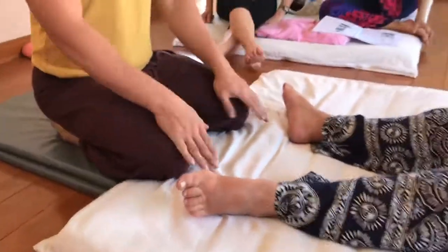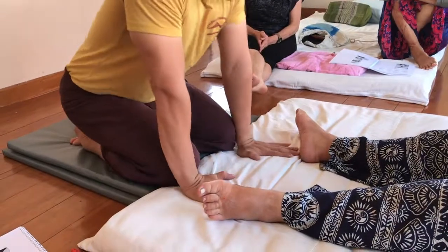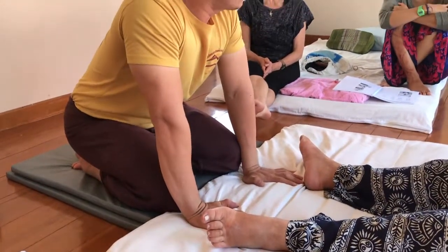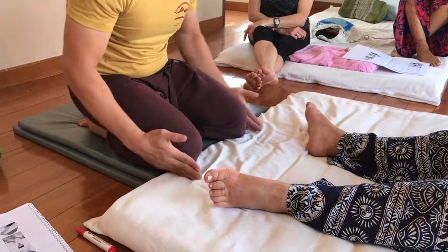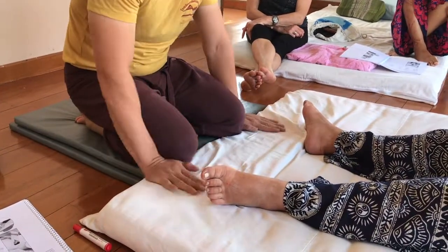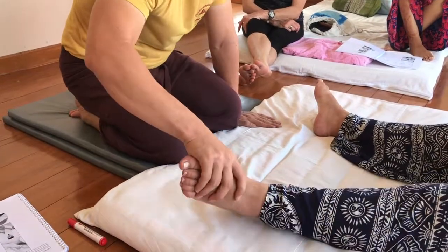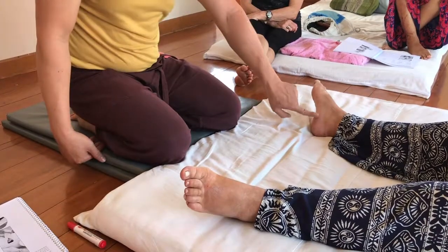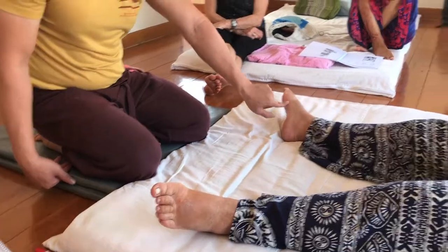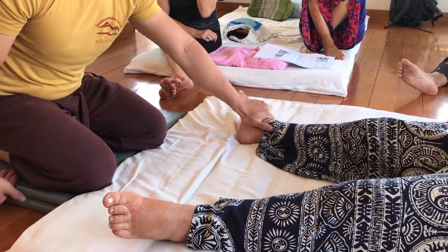Now, distance from the heel. First, open the feet — not narrow. As you see, same like the hand, hand and palm are mostly the same. At the arch of the feet, cover on top of the big toe like this, not like this.